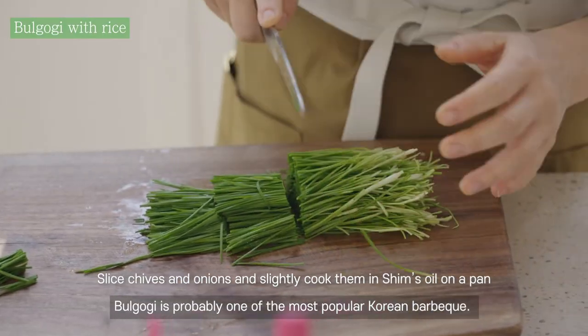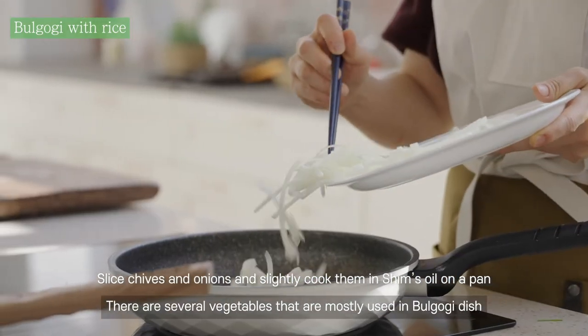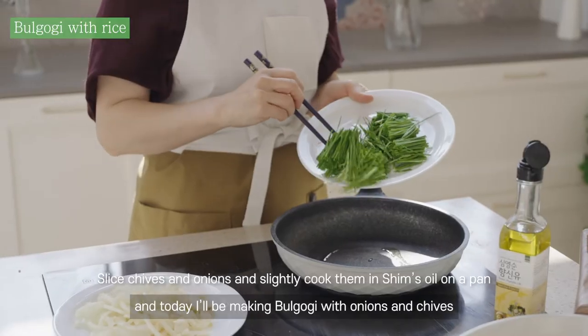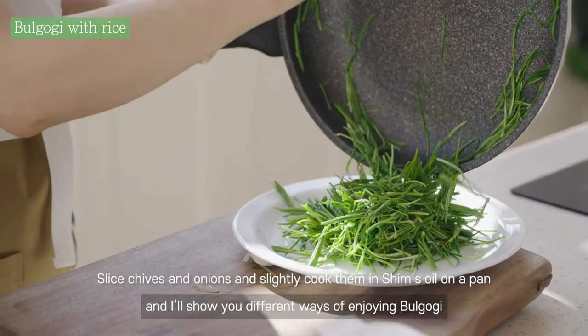Bulgogi is one of the most popular Korean barbecue dishes. There are several vegetables that are mostly used in bulgogi. Today, I'll be making bulgogi with onions and chives, and I'll show you different ways of enjoying bulgogi.